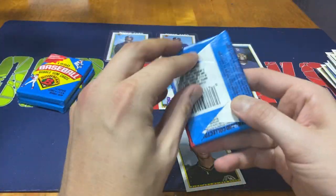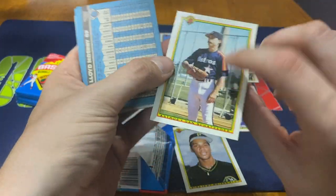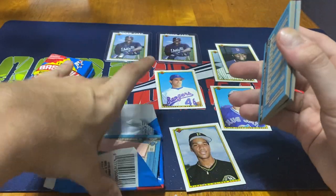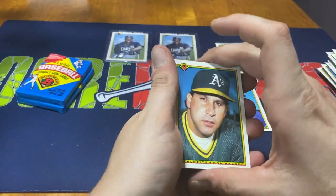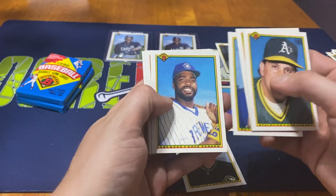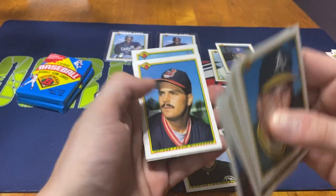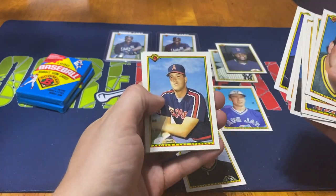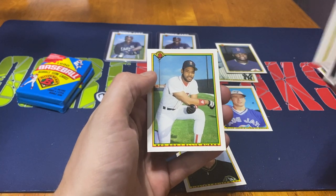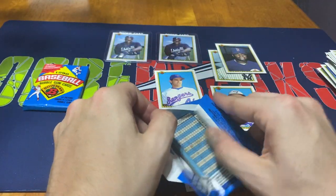Three packs left and then we'll close out this video. Dane Iorg - could definitely have pronounced that one wrong. Ron Hassey, John Smoltz, Ken Dayley, Barry Lyons, Dave Parker, Lloyd Moseby, and we got Mickey Morandini - I think that's a rookie card as well actually. Kevin Wickander, Alan Anderson, Lee Stevens, Scott Scudder, Darren Daulton, and Alex Arias. Gotta keep the Darren Daulton to the side - girlfriend was a huge fan of his growing up.